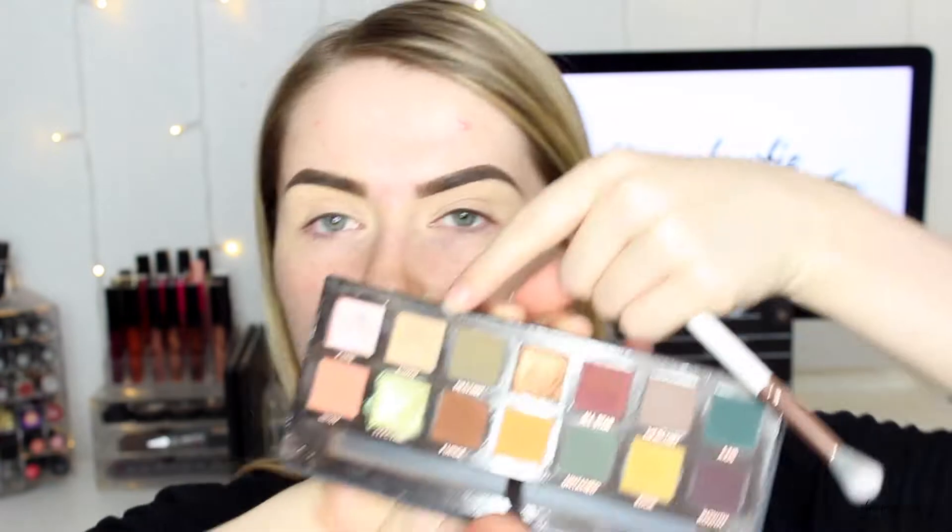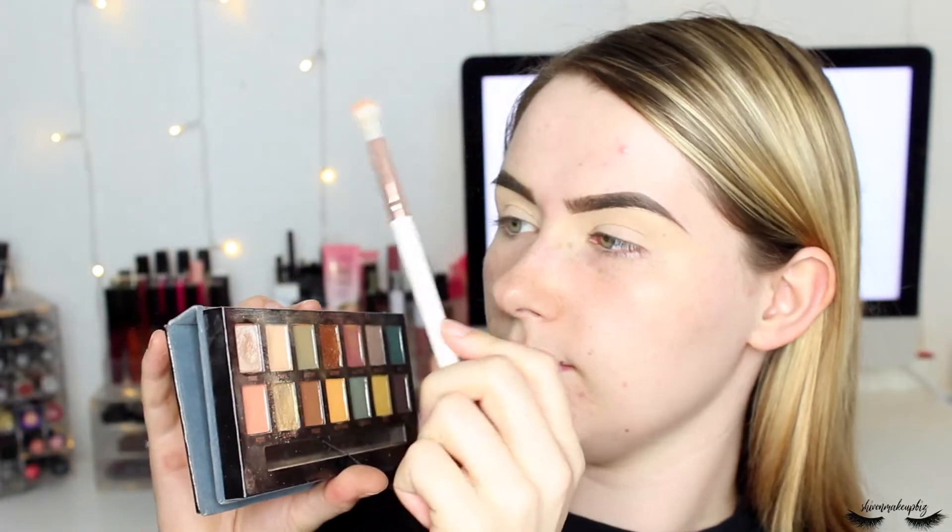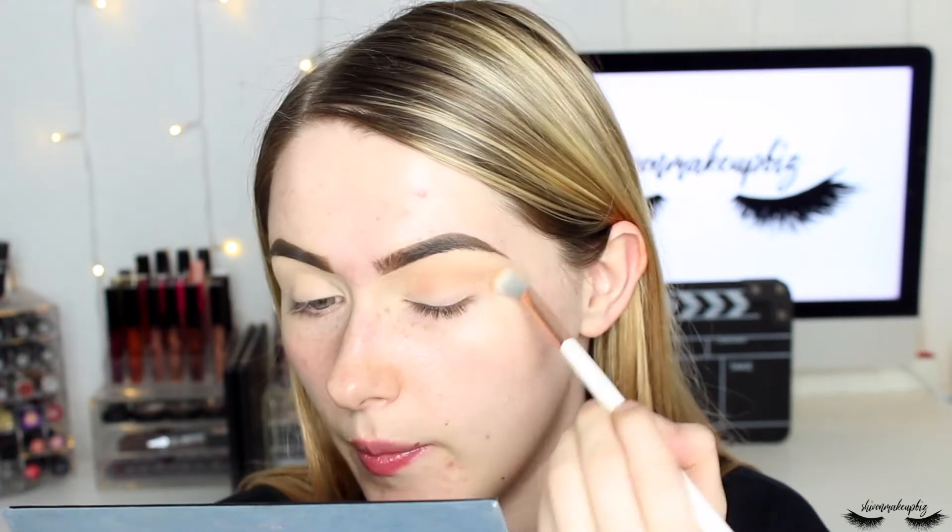The first shade I'm taking is Dawn — the neutral transition color in the top left of the palette. I'm tapping off the excess and blending this into the crease using windshield wiper motions, because it really helps blend out the darker shadows applied later. I'm also concentrating more on the outer corner, as that's where I always want the darkest part to be — it's the most flattering on my eye shape.